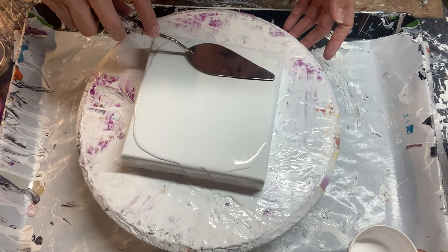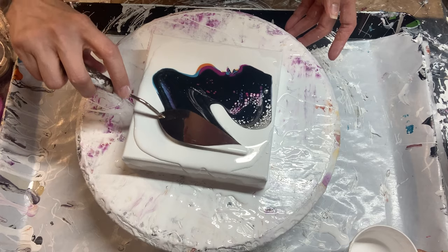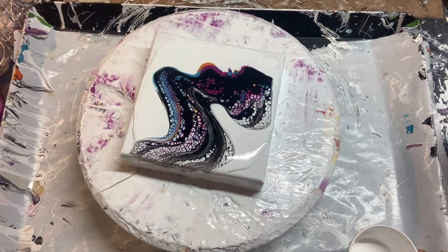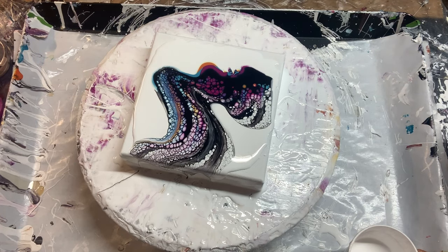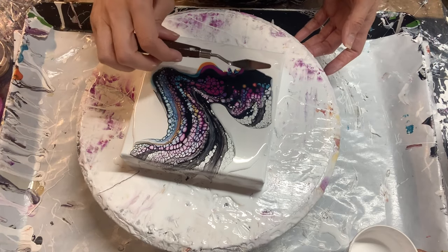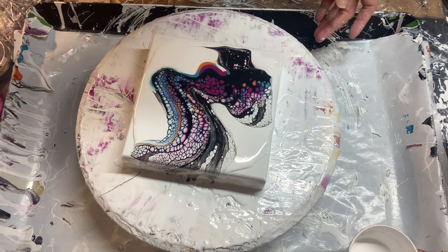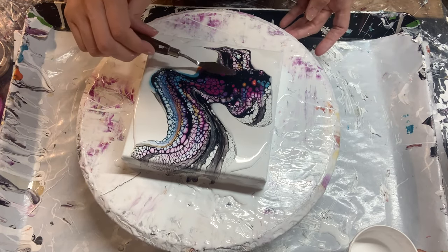I've got the black cell activator, then the red violet, the Lakeside pigment, and then the red gold tube paint. I'm going to go right here and swipe like so. Nice response! Let me get my little one — I don't have anything on it, I just want to try and spread some of this out where it's thicker, see if I can get some movement.